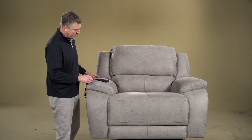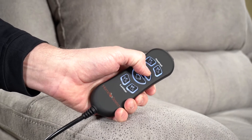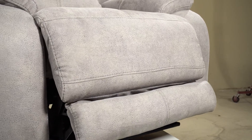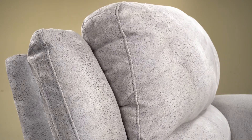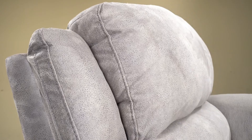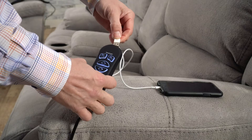The chair features our popular triple power, or custom comfort as we like to call it. You have power recline — as you can see here, you get three extra inches of extension on the foot ottoman — plus power headrest and also power lumbar.